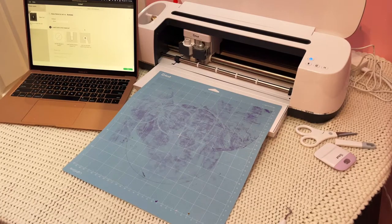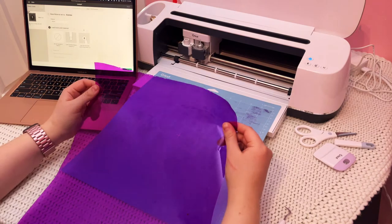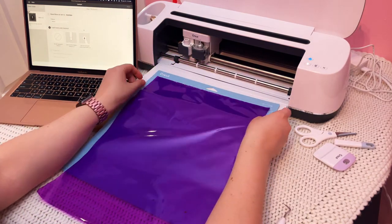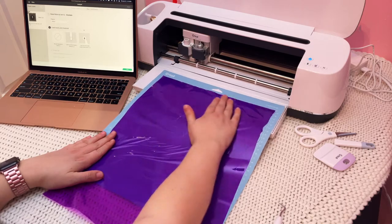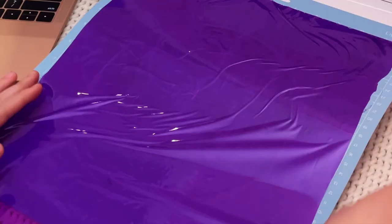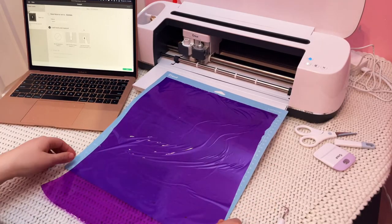I used my light grip mat so that it would be as easy as possible to remove the thin cellophane. I found the easiest way to get it on the mat was kind of like laying out a blanket — I tossed it up and over and then gently lowered it onto the mat and applied some pressure with my hands. You'll notice there are some wrinkles in it, but the folds actually didn't affect the end result at all, so don't worry too much about getting it to lay perfectly flat.